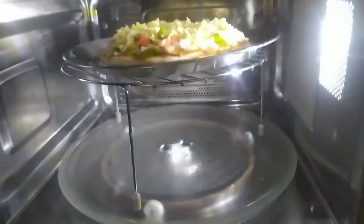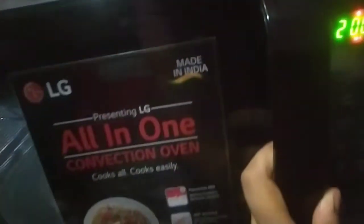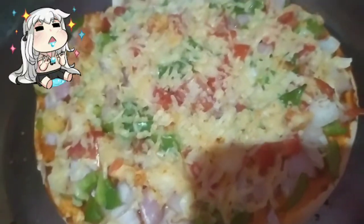Let's wait for another 10 minutes — it's almost gonna be ready within the next 10 minutes. Let's set the timer and wait till our pizza gets done.